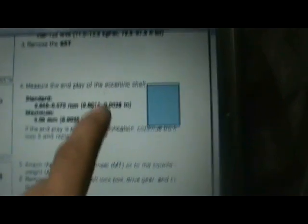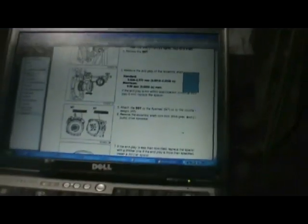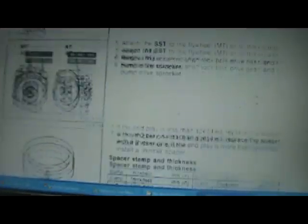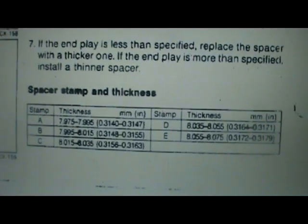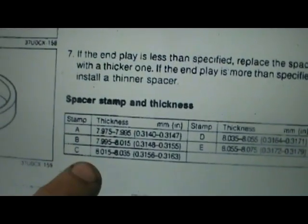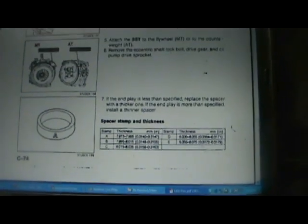Yeah, so in the service manual it says there should be sixteen thousandths to twenty-eight thousandths of an inch end play. So that's perfect. I pretty much figured that C spacer would work good. You can see the service manual here showing the different spacers and their different sizes — I had the C spacer, right in the middle, so it's pretty much guaranteed to work.